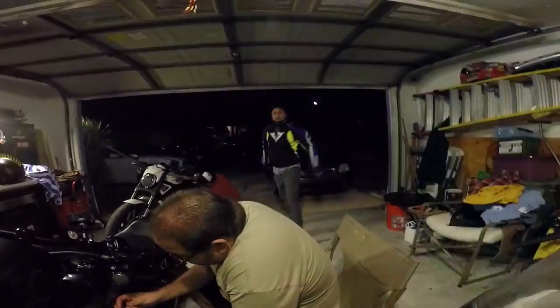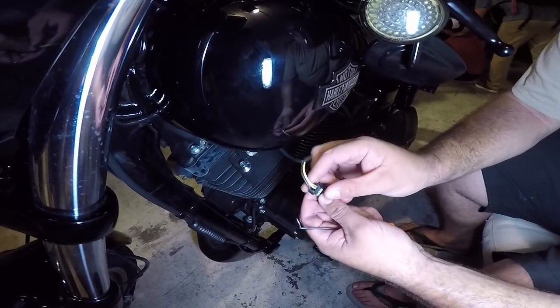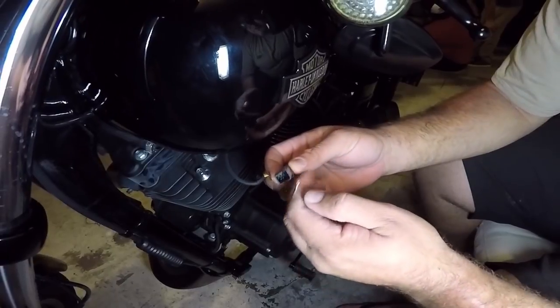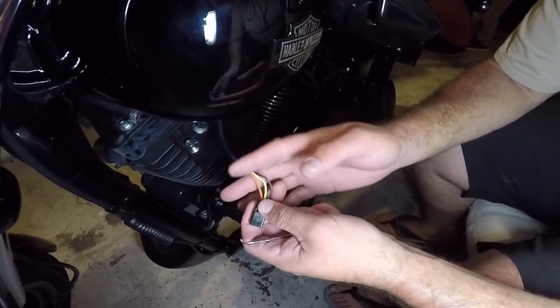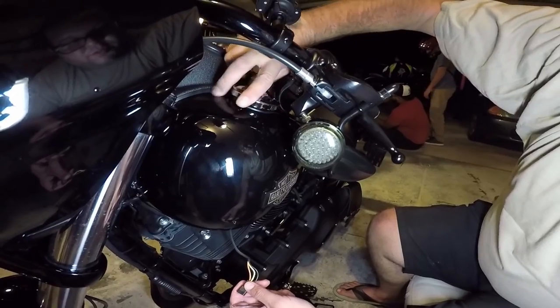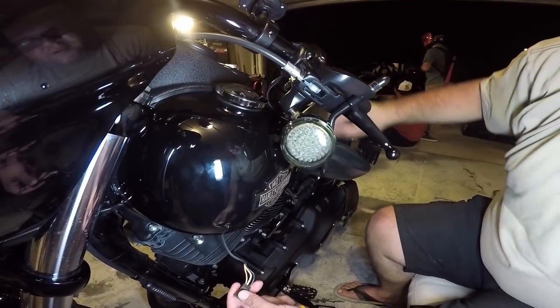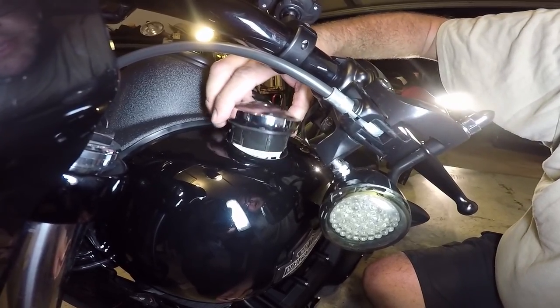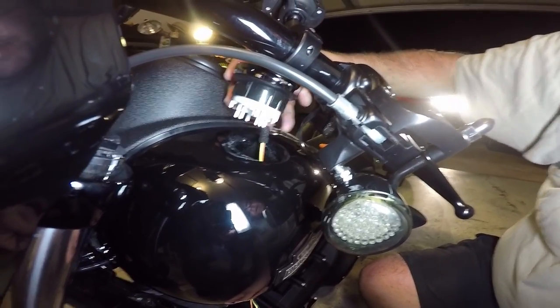So this is like a little doodad here — you got to fold it down. You gotta de-pin the harness. I mean, you could cut it, twist the gauge, and pull it out. Ready? One, two, three, go. Twist left, counterclockwise, you're gonna pull it up.